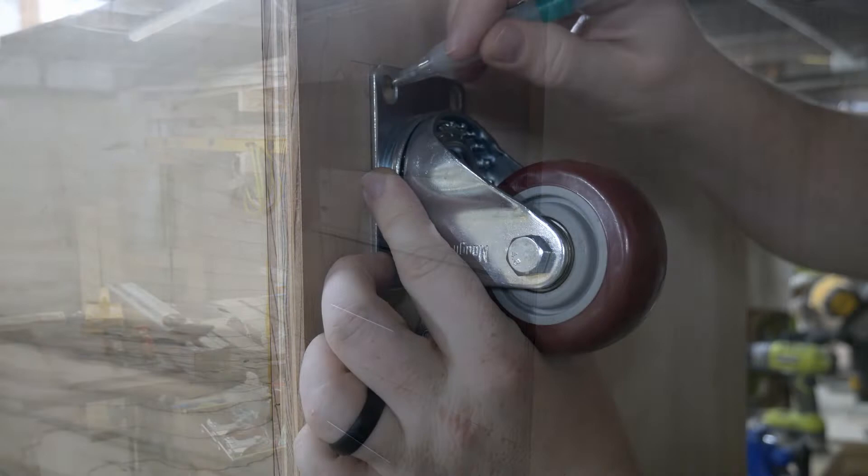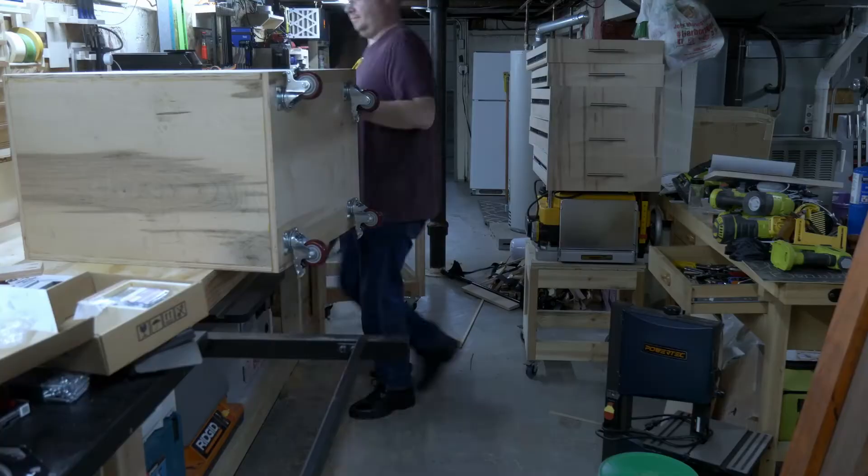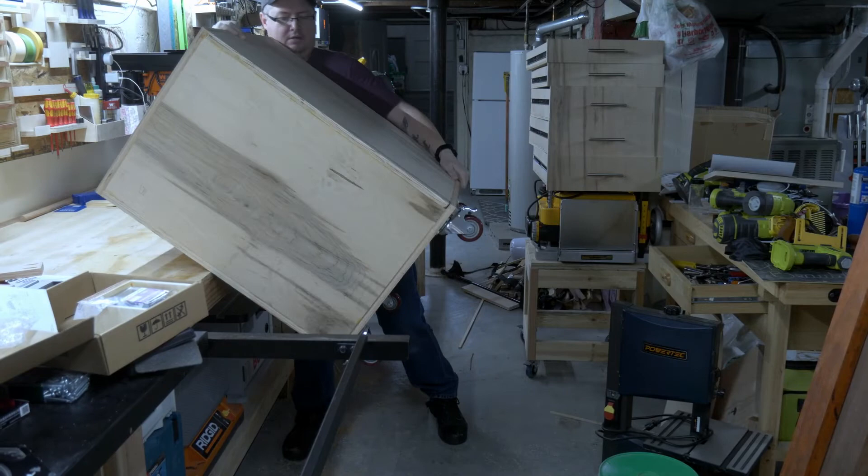I moved on to installing the wheels. I marked the location of the holes, drilled them out, and then bolted all the wheels in place. Then, in an attempt to give myself a hernia, I lowered the cabinet to the ground to take it for a test drive.